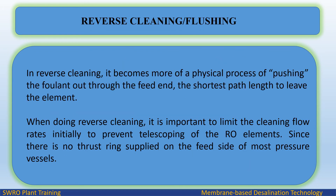In reverse cleaning, it becomes more of a physical process of pushing the foulant out through the feed end — the shortest path length to leave the element. When doing reverse cleaning, it is important to limit the cleaning flow rates initially to prevent telescoping of the RO elements, since there is no thrust ring supplied on the feed side of most pressure vessels.